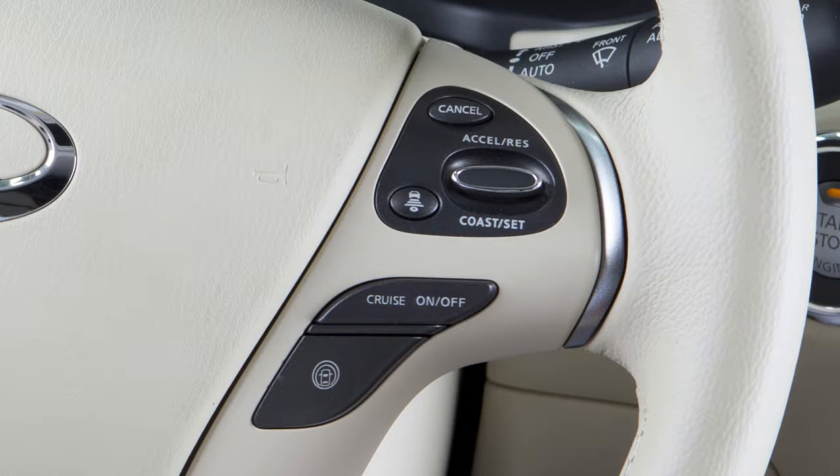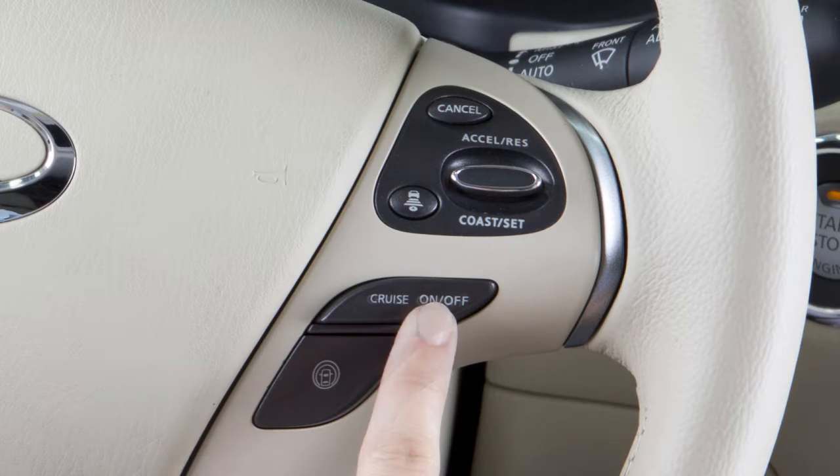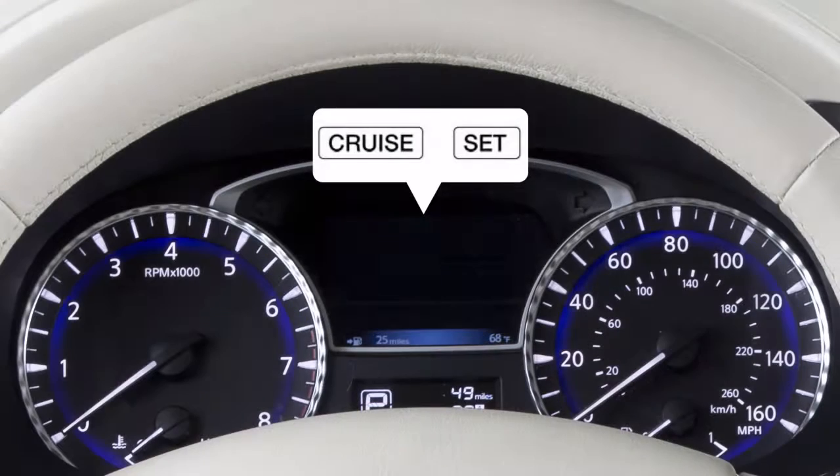To turn Cruise Control off completely, push the On-Off switch. Both the Cruise and Set Indicator lights will turn off.